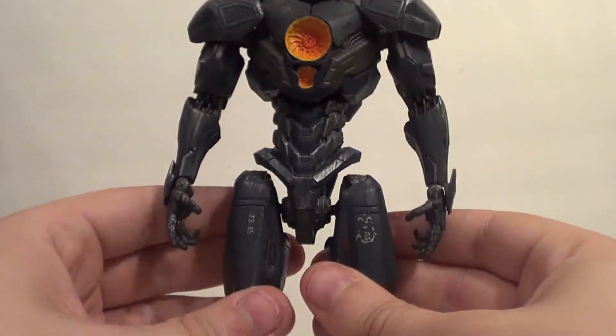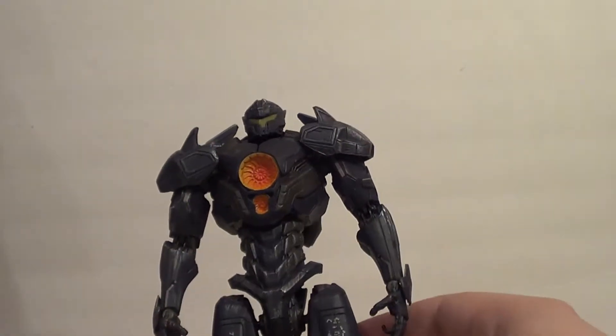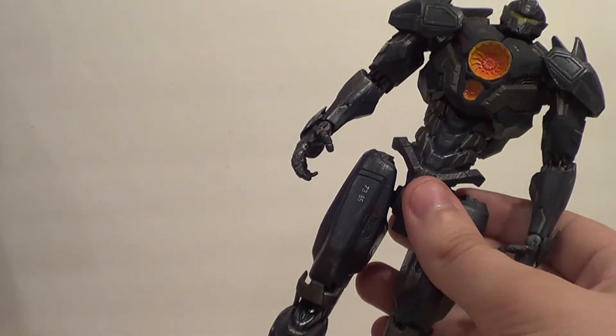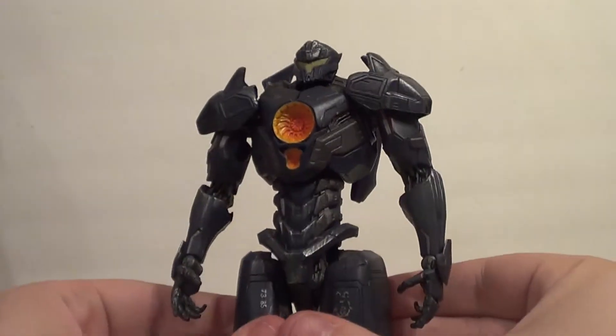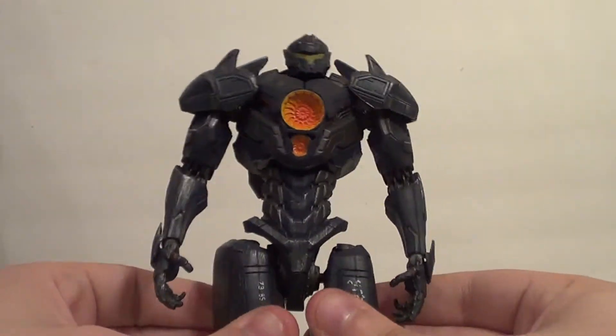He's more poseable than the NECAs were. I wish Diamond would have just done him for the first movie, honestly. Except if Diamond did him for the first movie, he wouldn't have got as many kaiju as NECA gave us — so I'm still thankful for the NECA line, because we got a bunch of kaiju and Diamond doesn't look like they'll be pumping any out anytime soon.